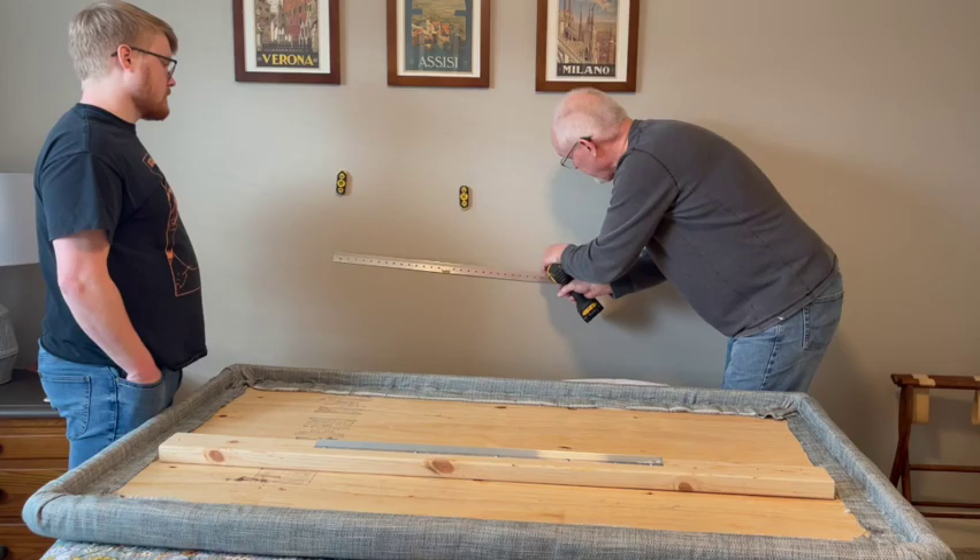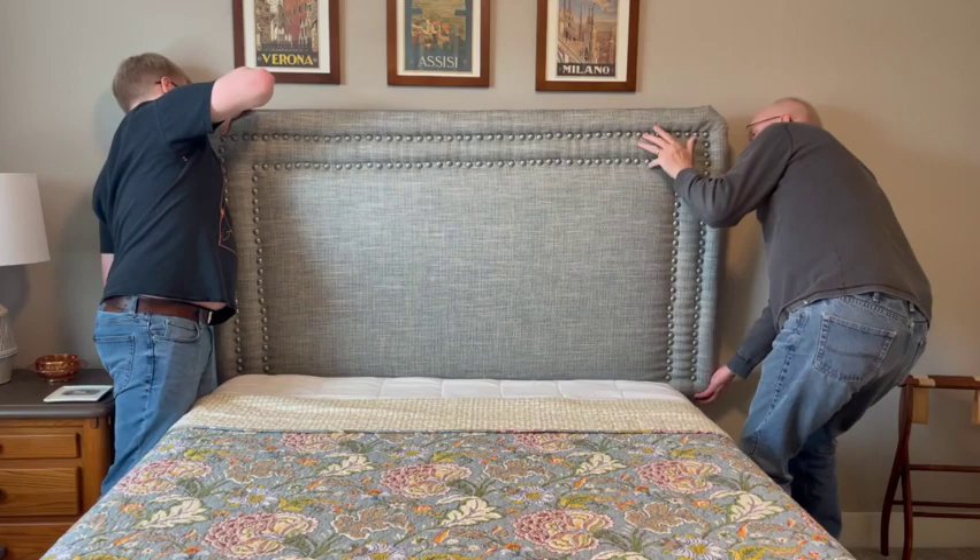Once the cleat was screwed to the wall, the final step was to hang the headboard and make sure that it was level.